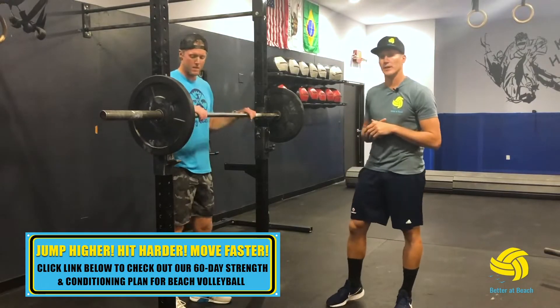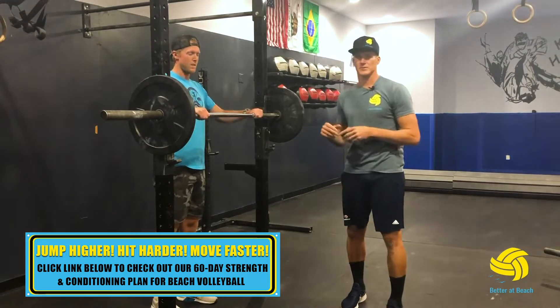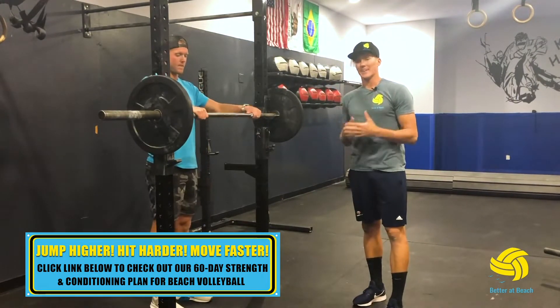These are your front squats from your lower body strength series. This grip is difficult for a lot of people, but it's also an exercise that allows you to have great technique a lot easier.